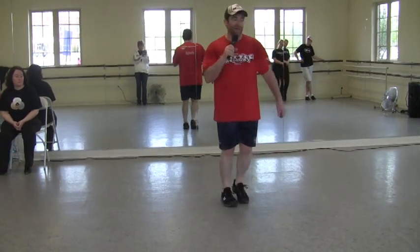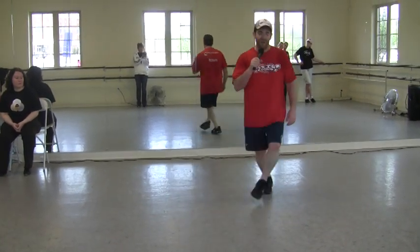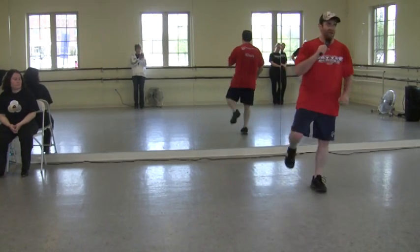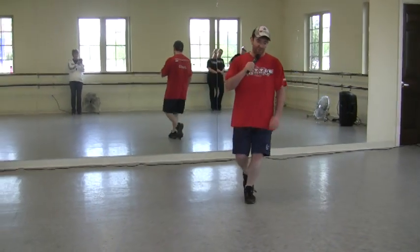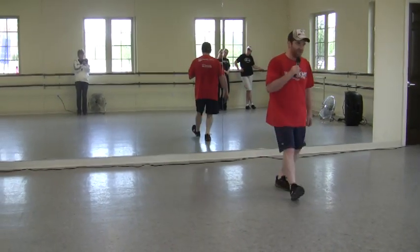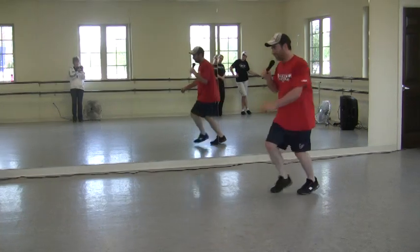Then you repeat all that to the back. Hop double up, double step, hop double up, hop double up, double step, hop double up, hop double up. And a basic. Stomp double, step toe ball, slap step, slap step toe heel, chug, and a basic, slur brush.